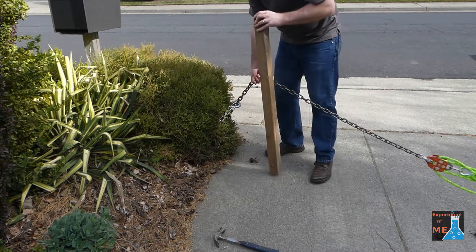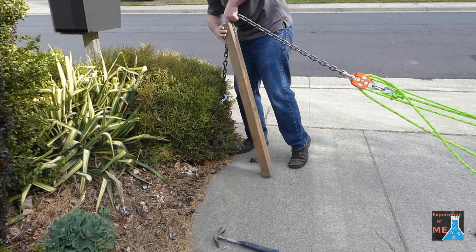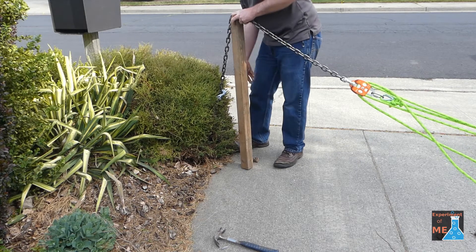Today I'm going to take you on a journey of how I decided to build my stump pulling lever. And this is me trying it out for the first time.